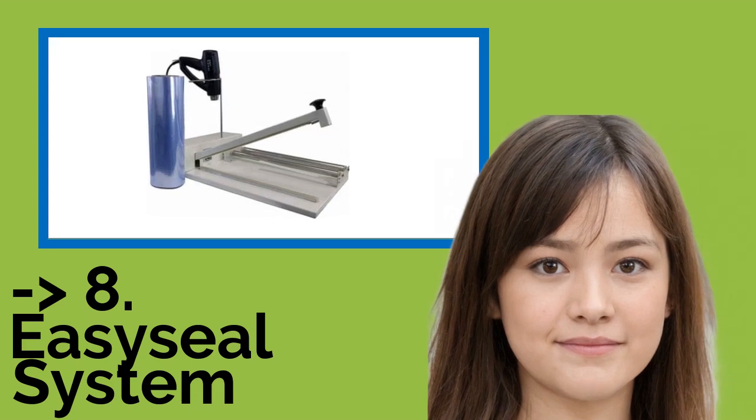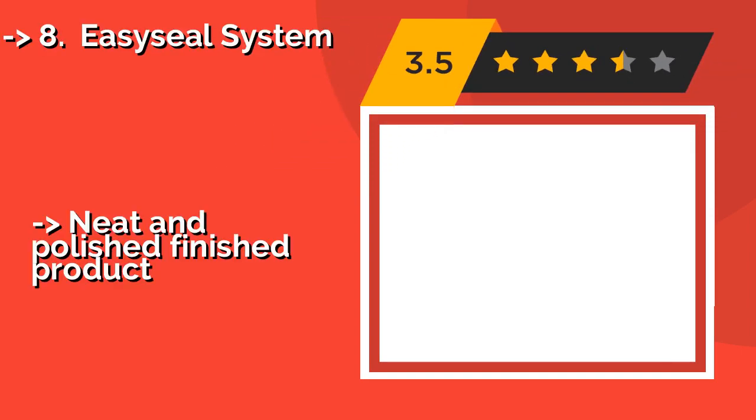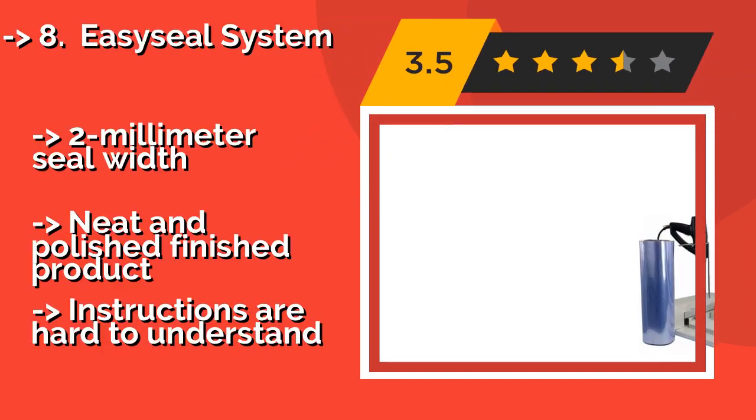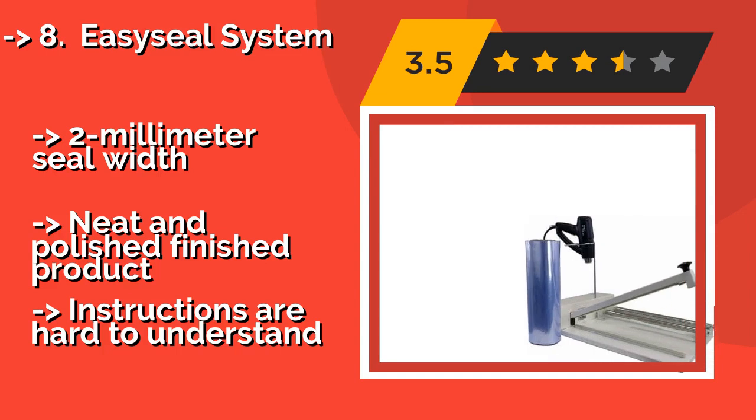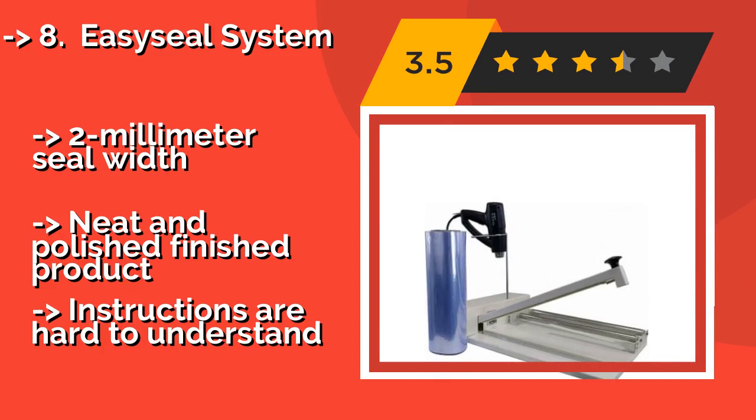The ninth one is the Easy Seal System — a durable metal tool with a built-in cutter. The Easy Seal System, about $299, can be a huge help for packaging food products at your house, such as homemade cookies or pastries.